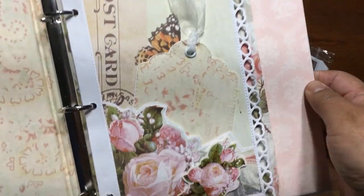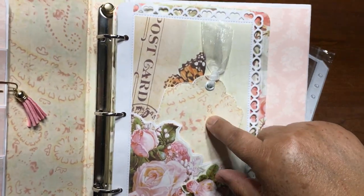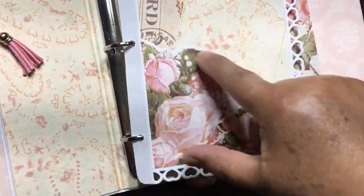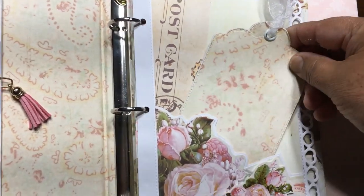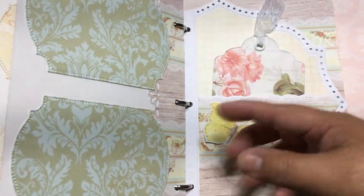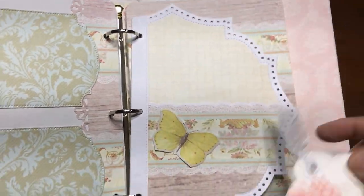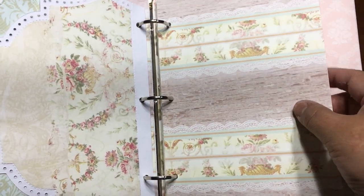Right here on this page, I am giving you ideas on how to make a pocket on this die. I just basically cut the image right here and made a pocket, so you can put a tag in there. Same as the next page right here — all of these special pages where I used the dice for journals, I made a pocket. So it's a very nice way to use those dice.